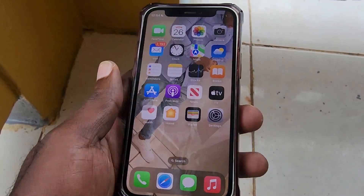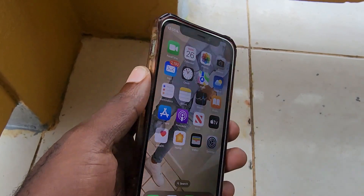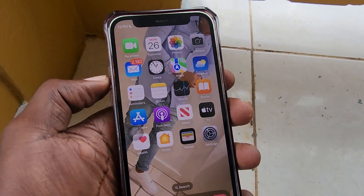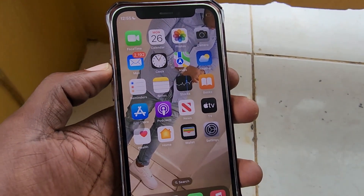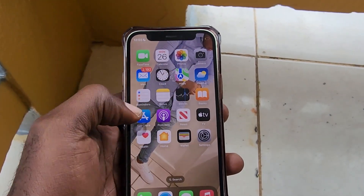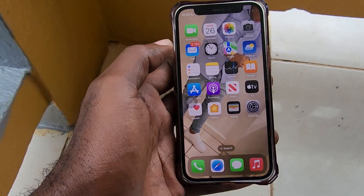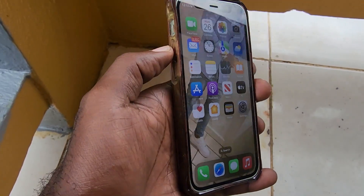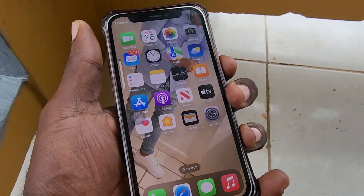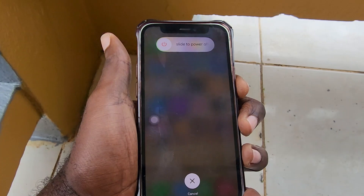The iPhone mini is very small. You're going to locate your volume up, volume down, and power buttons. You do it in one swift motion: press volume up and let go, press volume down and let go, then press and hold power. It's one swift motion — I just did it very quickly.